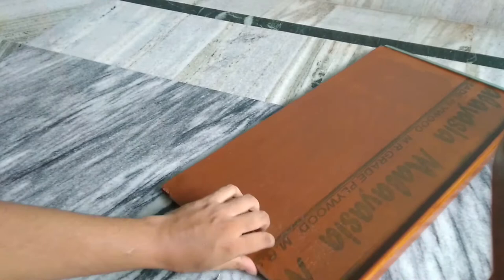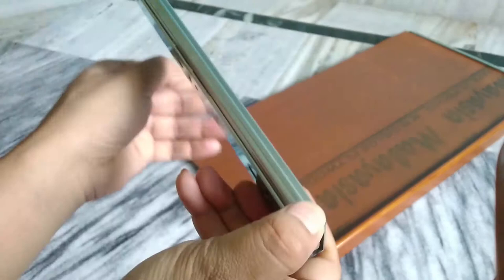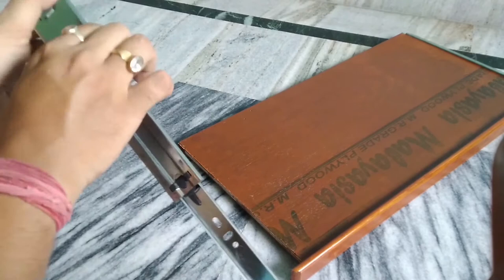This portion here — the channel comes as a combination of both parts. You need to pull one portion out, as this portion is going to be fixed on the tray. Pulling this portion out is a little bit tricky.